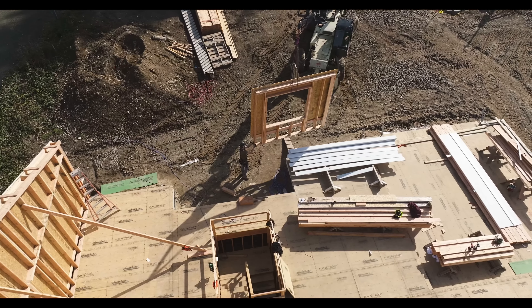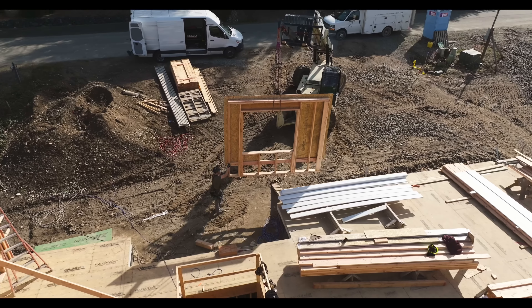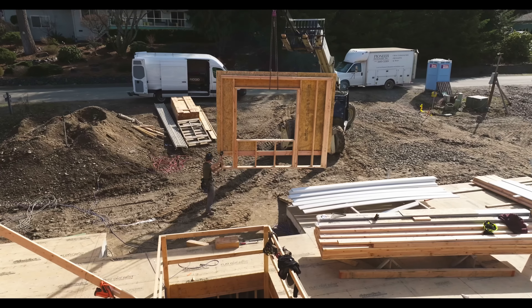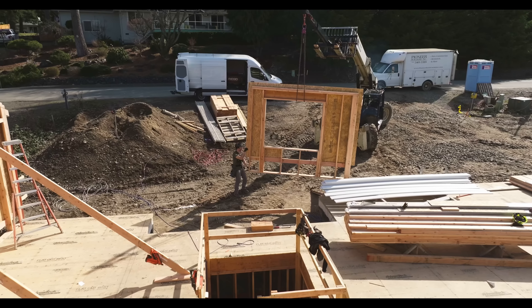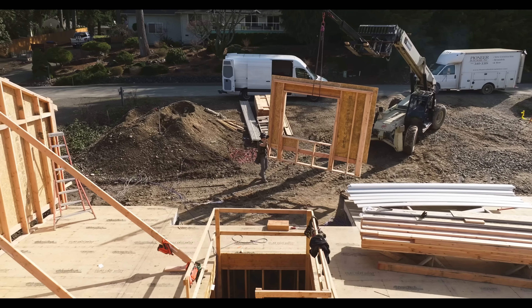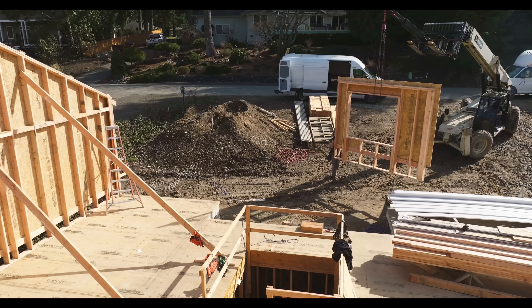Noah — it's hard to tell from this vantage point, but there's a pretty decent slope to that driveway. Noah's doing a really good job of just — be one with the forklift, like David Carradine should have said. If you don't know who David Carradine is, then you were not born anywhere near the same century that I was.